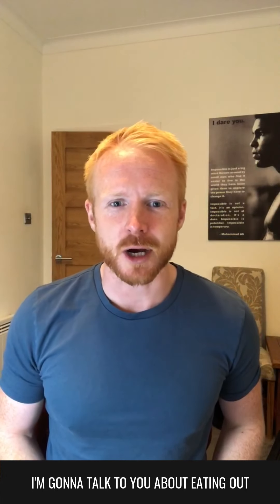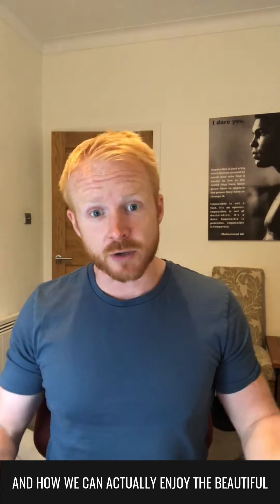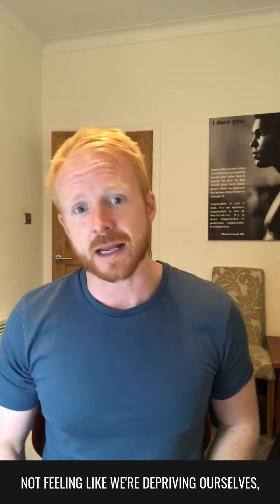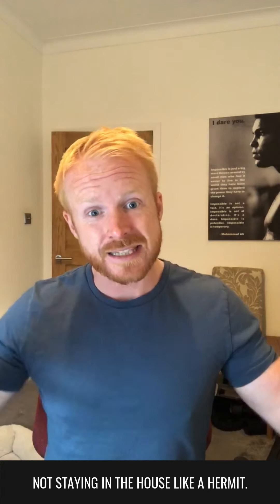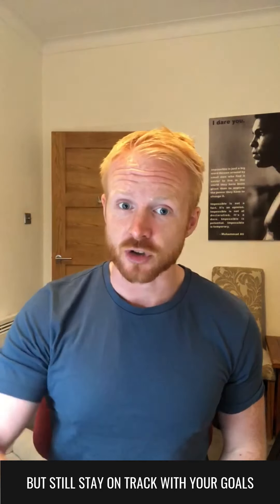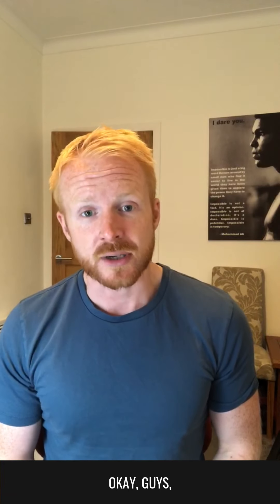How we doing? Today I'm going to talk to you about eating out and how we can actually enjoy the beautiful occasion of eating out with our friends or family or partners, not feeling like we're depriving ourselves, not staying in the house like a hermit, be able to go out, enjoy life, enjoy your food, but still stay on track with your goals of eating healthily and eating well.